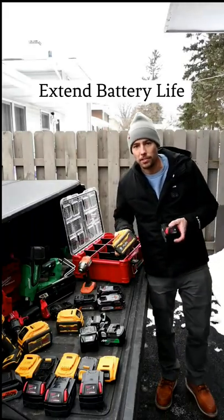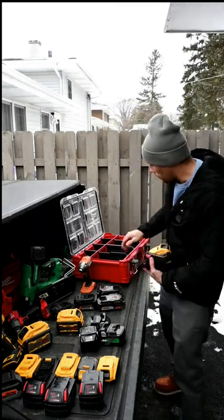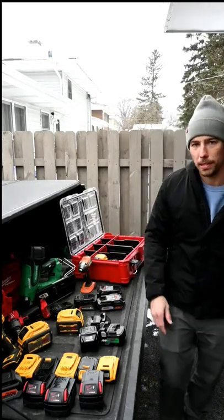If you want to extend the life of your cordless tool batteries and you live in a cold climate, make sure when you get home from work you bring them in the house with you. This Milwaukee Packout box fits all these batteries nicely, so I can just grab them and bring them in the house with me.